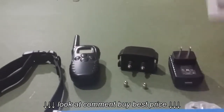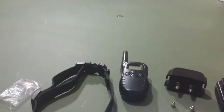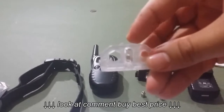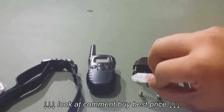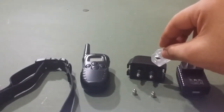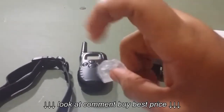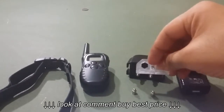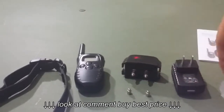It also comes with the instruction manual and this little light here. Basically you would just connect them to the prongs here, and when you signal it to emit the shock or stimulation, it would light up just to show you that it's still working properly.